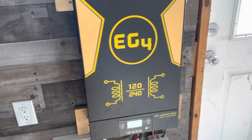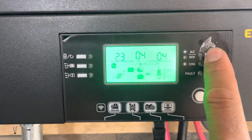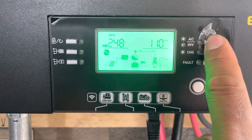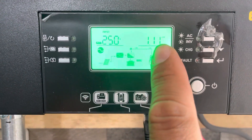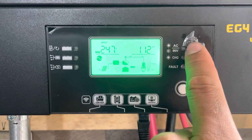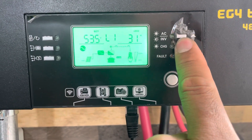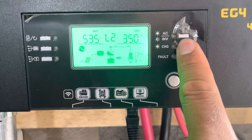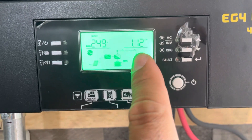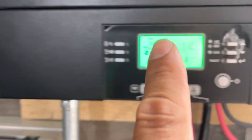This is my inverter — it gives you all kinds of information. Right now we're going to see how much solar we're creating. We are making 1,100 watts of power off solar. The washer is running right now, so we're using 364 watts here, 31 watts on this leg — just under 400 watts total. But we're creating 1,100 watts of power.